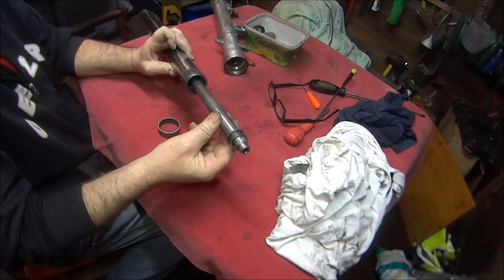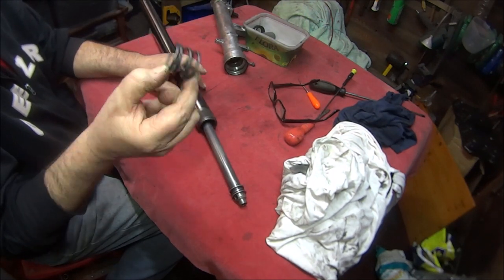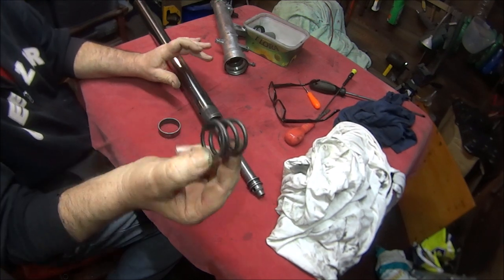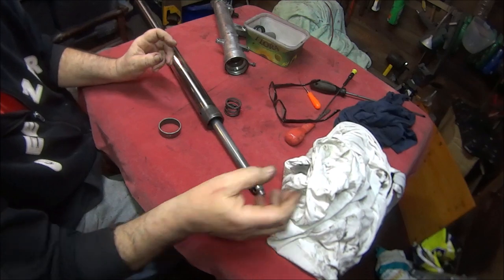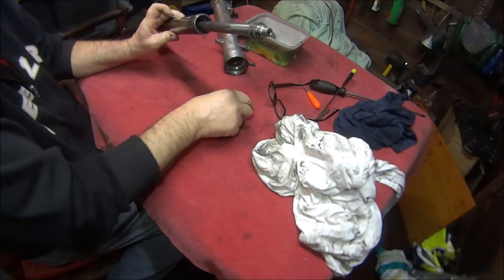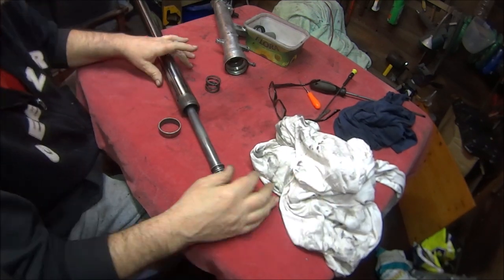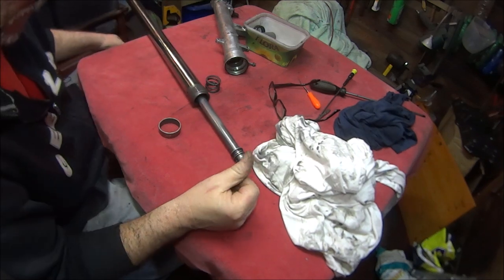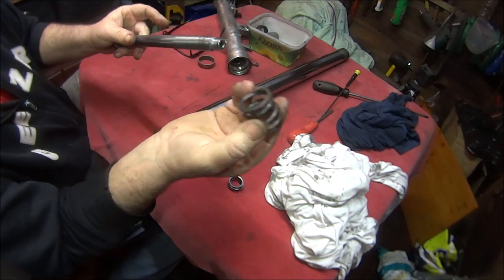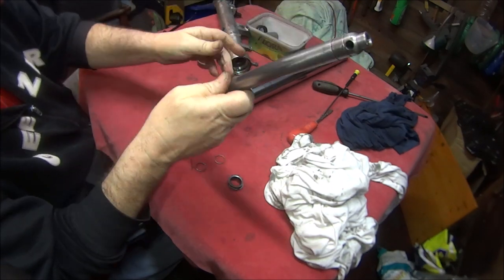But before we do all that, we want to put the spring on inside there. Most people would do that but not me — I forgot. So let's take all this off again and put the spring on. I won't bore you with that — bear with me and I'll be back in a bit. Right then, back to where we were. Don't forget to put your spring on — very easily done, although I've never done it myself.